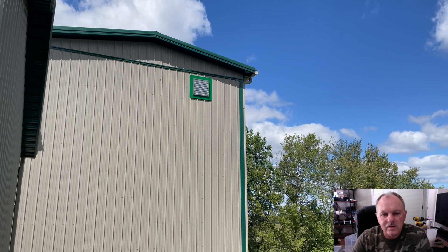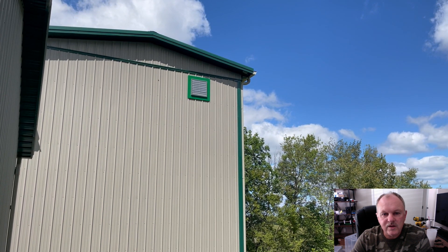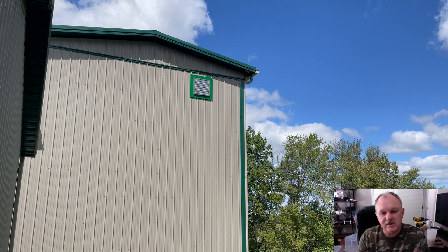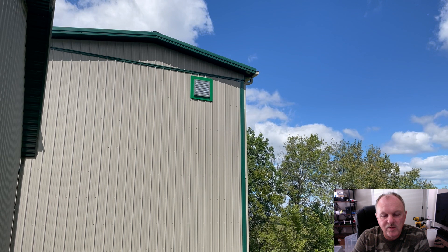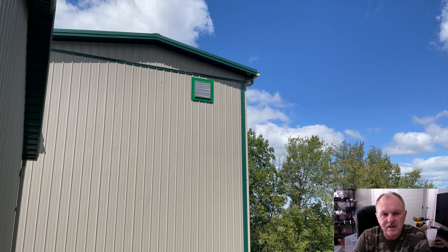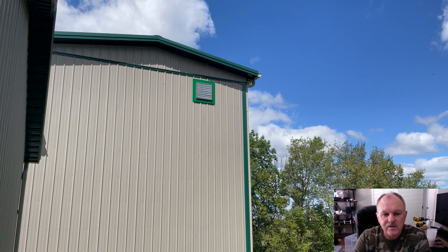You can see here the outside view of the exhaust fan, and I finished that off with a product from Haslett Products. What they produce is a frame that will fit the ridges of your pole barn sheet metal. Typically these pole barns have a specific pattern to the ridges in the sheet metal, with some variations on it.